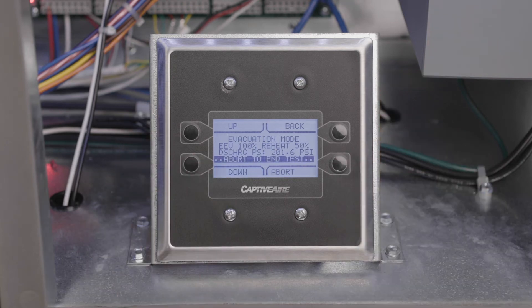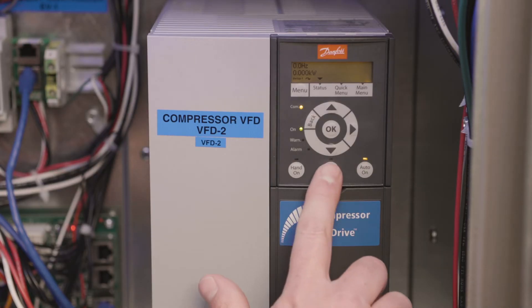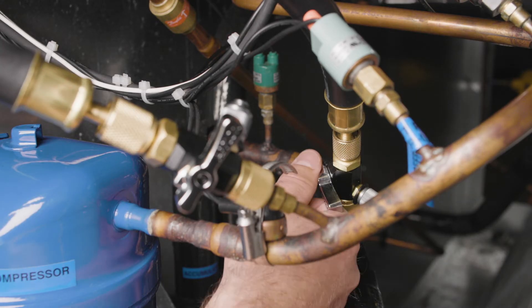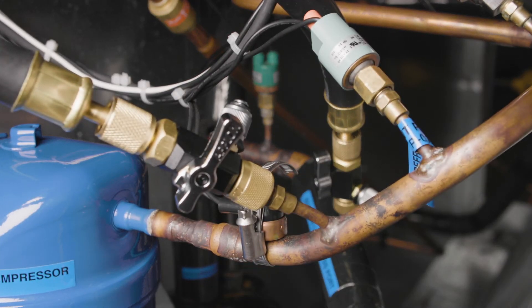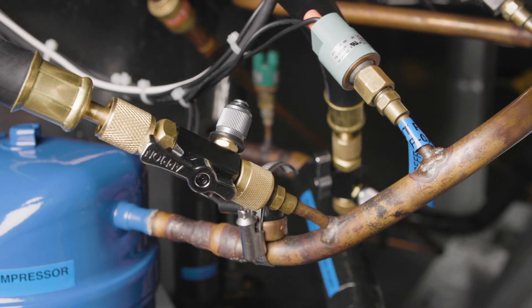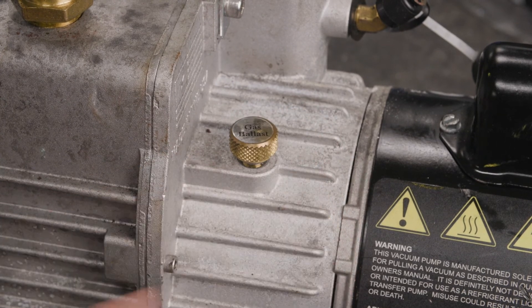When the system is in evacuation mode, the EEV and reheat valves will open and allow full access to the system via the high and low pressure service ports. Ensure the compressor does not run during this time by pressing the off/reset button on the compressor VFD. Start the vacuum pump and open any isolation valves between the pump and the system. If the vacuum pump is equipped with a gas ballast, be sure that it is open to start the evacuation process, which will help keep water vapor from condensing in the vacuum pump.